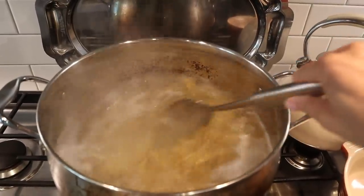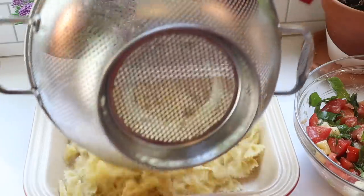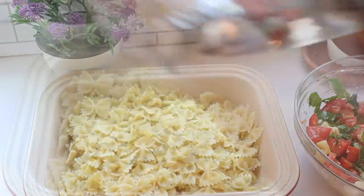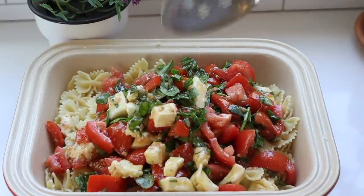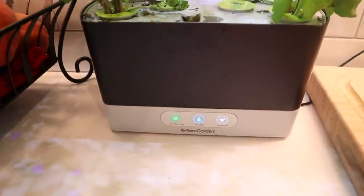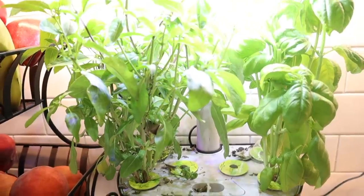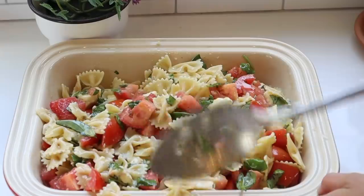Two hours later, cook your pasta on the stove according to the package directions — I'm using bow tie pasta here. Drain the pasta then immediately toss it with that delicious tomato brie sauce, then add the basil. I have two kinds of basil, Thai and Italian, and I'm just using both here. Take about a cup of basil, tear the leaves up, and add it in with the pasta. Taste it, see if it needs any more salt and pepper, mix it all together and serve right away.